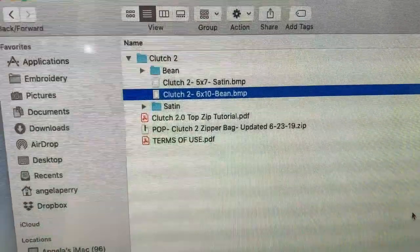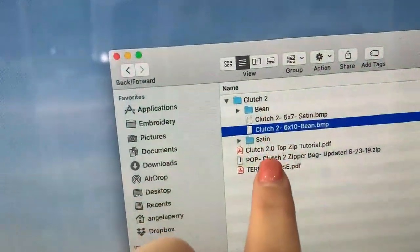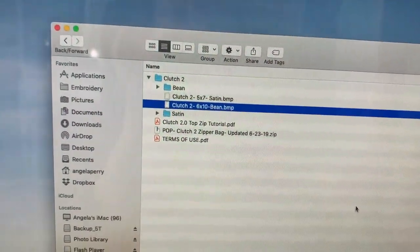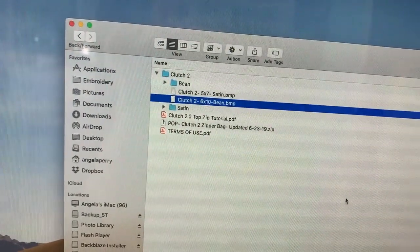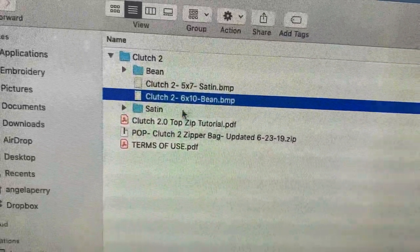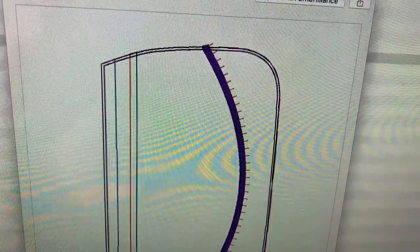A lot of people are having problems with the file folders. When you get your Clutch 2.0 files, you'll have one folder that says 'bean' and one that says 'satin.' The bean is used more with vinyl or something that doesn't fray — it's just a straight curved stitch along your edge. The satin is the really thick stitching that goes over your entire edge, sealing it all up, which is good for woven fabric that frays.